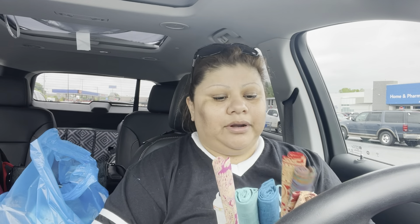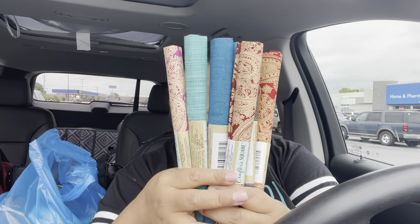The next thing I have is fabric — I found these pretty colors at Dollar Tree. I'm going to open one so you can see how much fabric you get. Remember, it's $1.25 and each one is 18 by 21 inches. I think it's about a half yard. You can use these for project bags or anything you need fabric for — I think it's enough for a project.